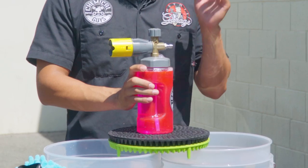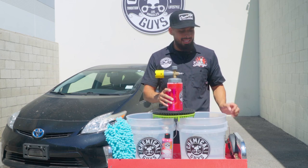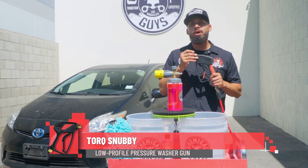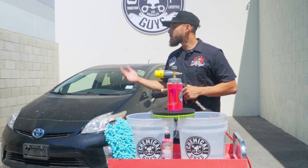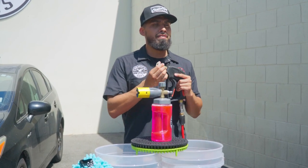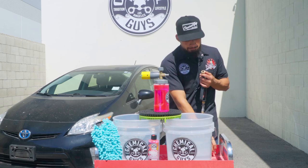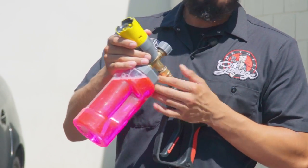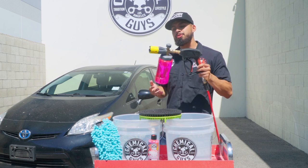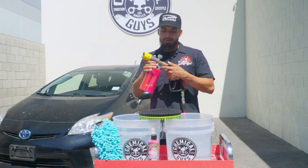The foam cannon also comes with a universal quick release fitting that attaches to a pressure washer wand. In this video I'll be using our Torque Snubby. The Torque Snubby is a compact wand — whenever you're dealing with super delicate cars or you're not comfortable with wide wands, the Torque Snubby is going to be the perfect companion. All you need to do is remove the pressure washer tip, attach your foam cannon, make sure the lever locks so it does not fall off, and the swivel allows you to move around while your foam cannon stays in one place.